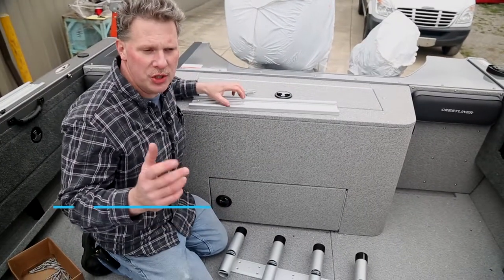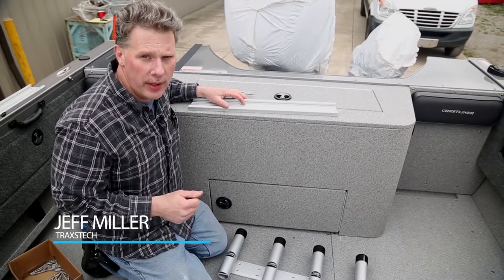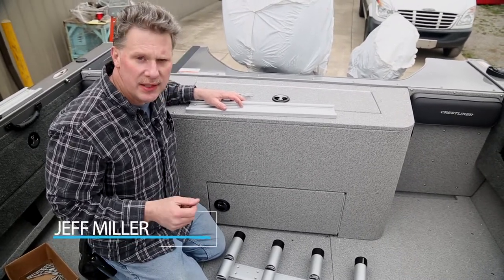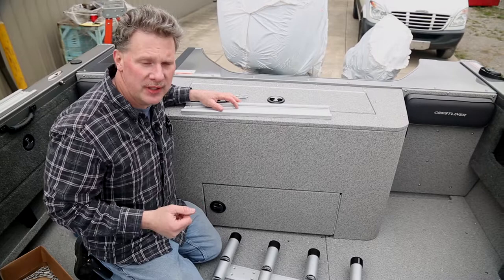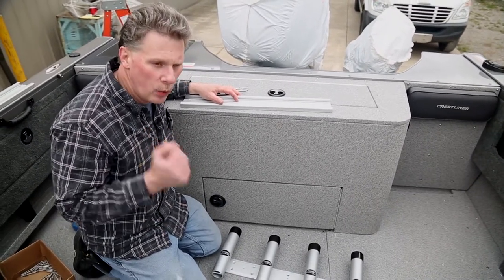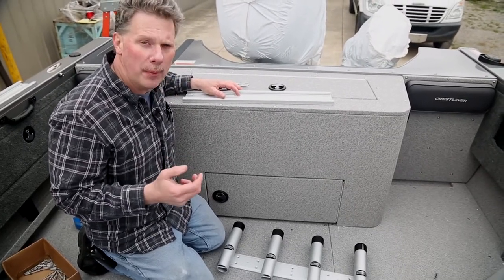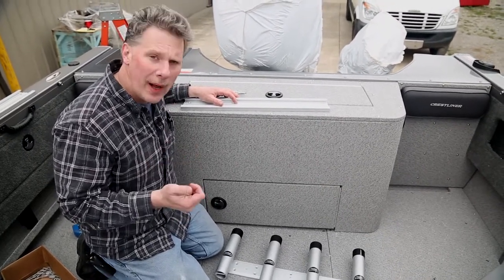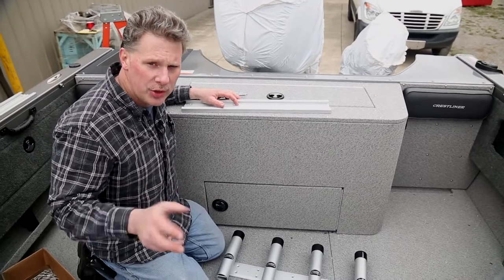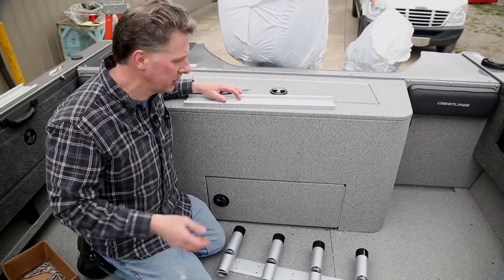Hey, Jeff with TraxTech here today. We're finishing up our rigging process on this Crestliner Authority 2050 2017 for John Bergsma, Fisherman's Digest TV program that we've been involved with. One of our really key things that most people forget about when we're helping them rig a boat is rod storage and net storage — two real key components that everybody always seems to either forget about or have issues with on the boat.